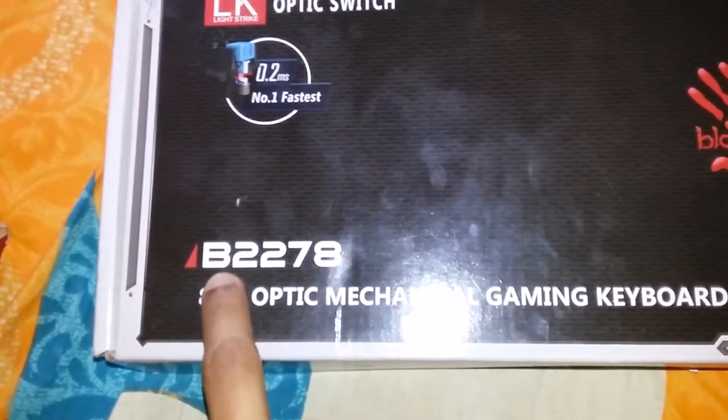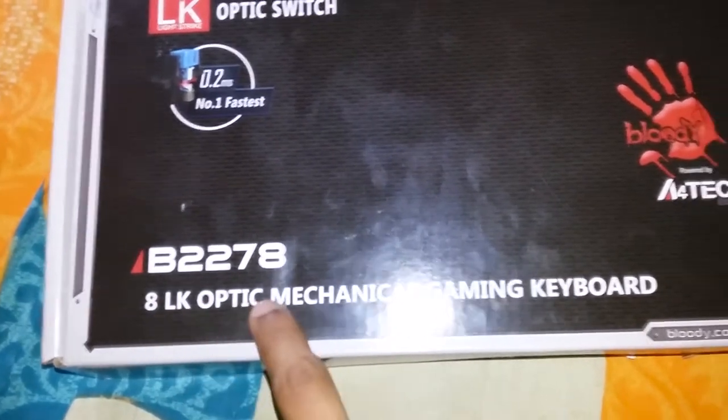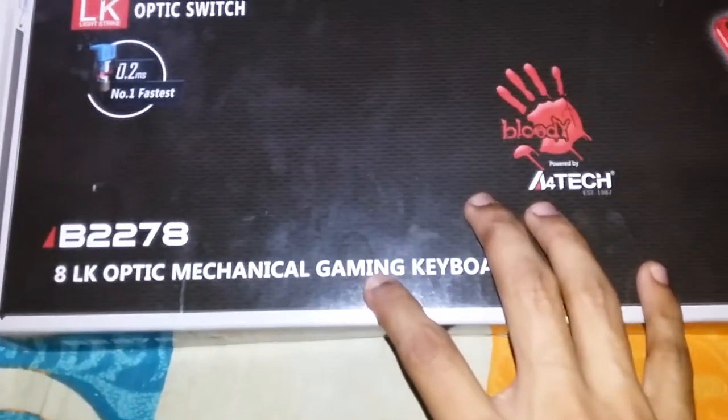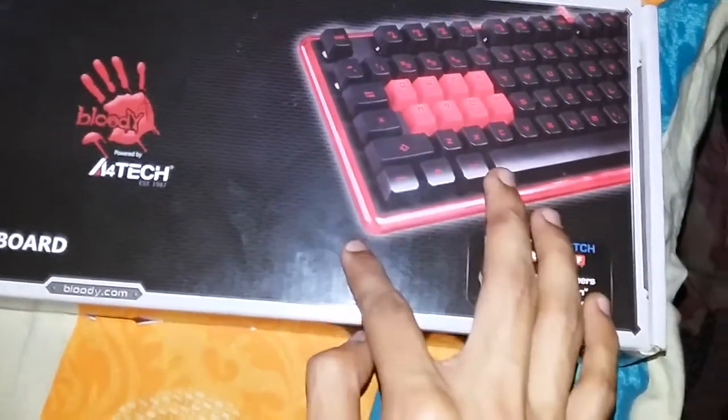This is the box — the model number is B2278. This is the 8LK Optic Mechanical Gaming Keyboard. It has 8 optical and mechanical switches. As you can see, these 8 buttons are optical, and there are LED lights on them.